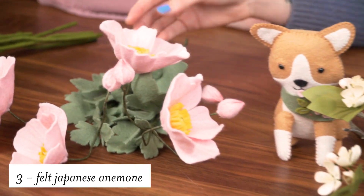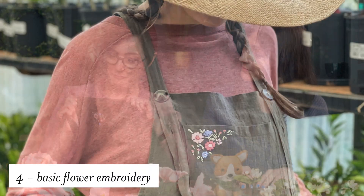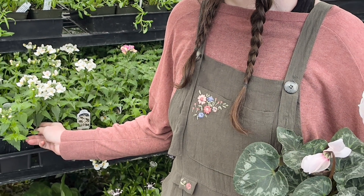Our next class will be this felt Japanese anemone and just look at how beautiful this is. For our fourth class we'll be learning how to make these basic flowers that you can put on any piece of clothing. I designed these so you can mix and match them and arrange them however you'd like.